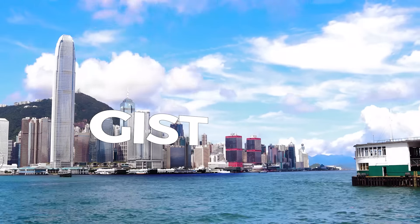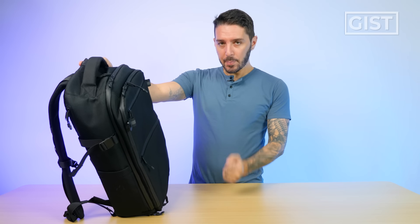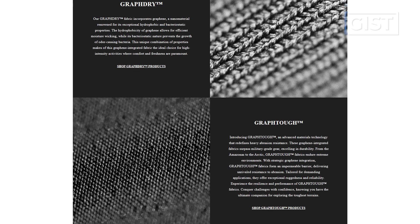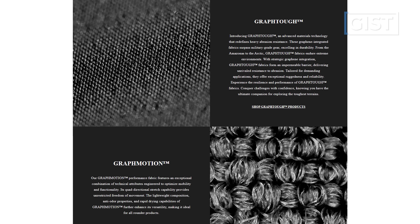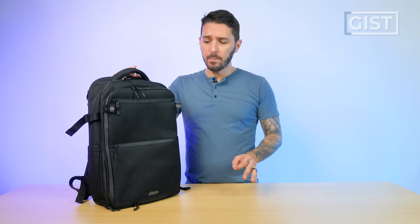Let's kick this off by talking about the gist of the Graphene X Limitless backpack 25 liter. This is the part of the review where I try to capture the essence of this bag in like two to four minutes, and this is a tougher bag to capture its essence with because there's a lot going on. In essence, Graphene X, the brand, is known for infusing graphene into their fabrics. They started off making kick-ass jackets and pants and shirts, and now they've moved on to the world of carry.